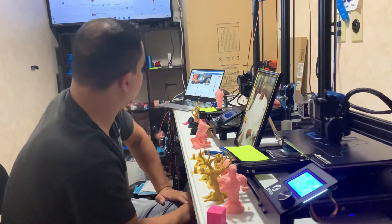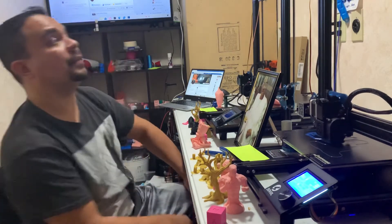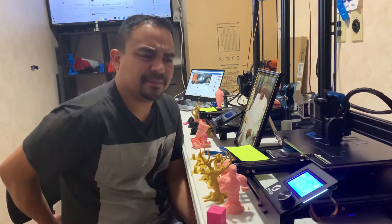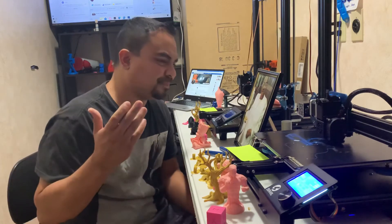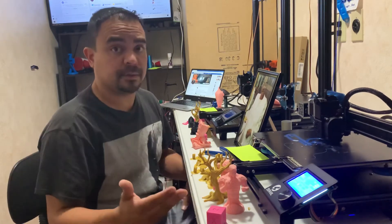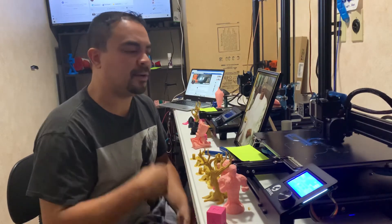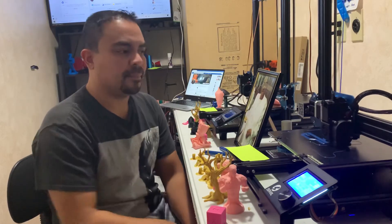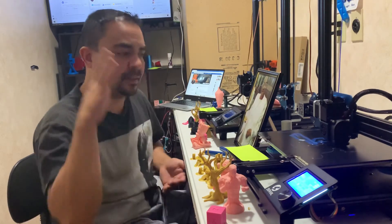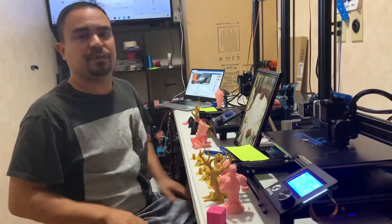My daughter loves the prints. Easy to upgrade. The BL Touch worked — I just didn't like it, because it's one more thing for me to learn; you've got to go into the settings. It worked right out of the box, but I didn't fully understand it. I guess my autism and OCD were clashing. So for me, if these are printing like this with manual bed leveling, if it isn't broken, don't fix it.